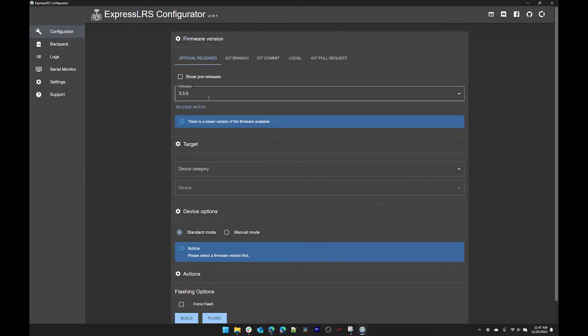When it's done you can run the ExpressLRS configurator. The first thing we highly recommend doing when you get a new radio and receiver is update the ExpressLRS firmware to the most recent version, and we're going to do that in the configurator.